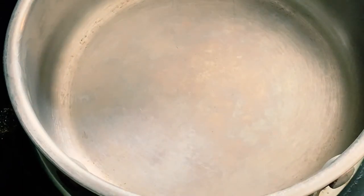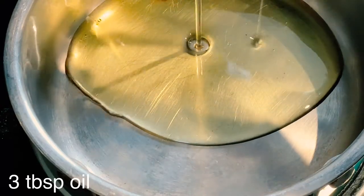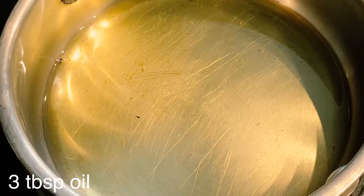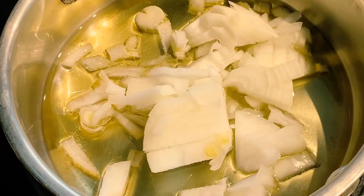Put a pan on the stove. Put 4 teaspoons of oil in the pan. Put 1 medium-sized onion in the pan.